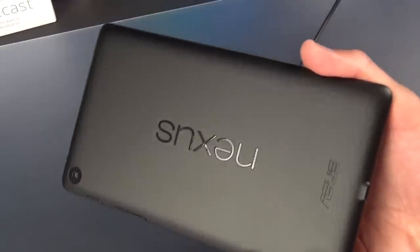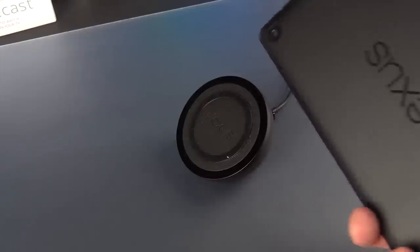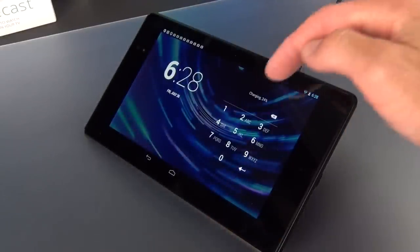The Nexus 7 also supports wireless charging using the Qi standard. Google sells a wireless charger for the Nexus 4 which also works with the Nexus 7. All you have to do is place it on the charger, you get a little tone indicating it's charging, and you'll see your charging status.